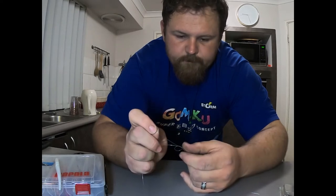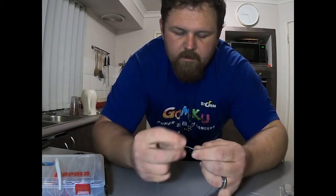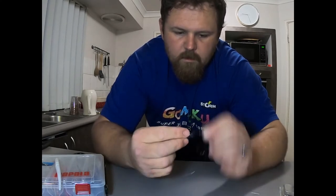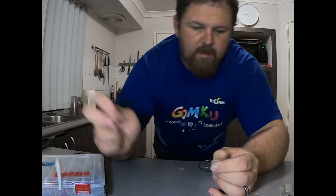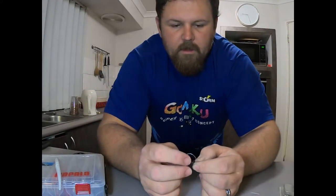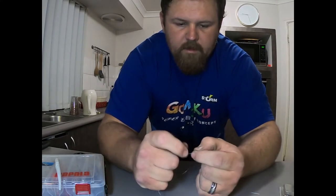Then you pass the tag end up through the granny knot you created. Bring the loop down, wrap the tag end around the main line about six times, and then again pass through the opposite way of the loop — the granny knot you created.